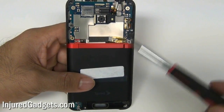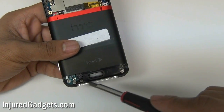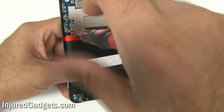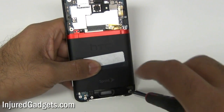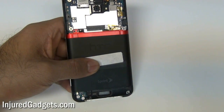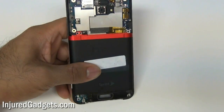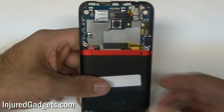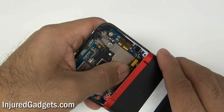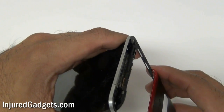Next, using your Torx 5 screwdriver, go ahead and remove the following six screws as shown right here. With those screws removed, you can go ahead and remove the bezel holding the back frame of your phone in. Please note the top is a little bit wedged in, so you will have to wedge that out carefully.